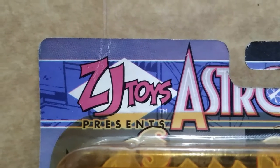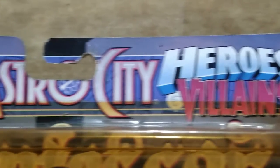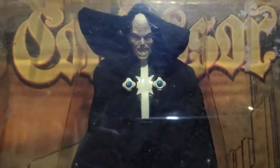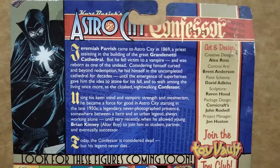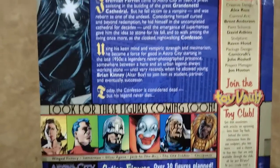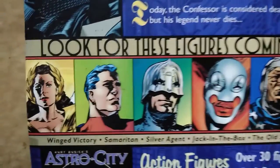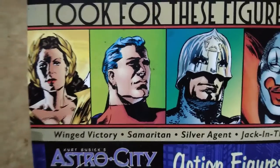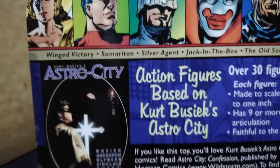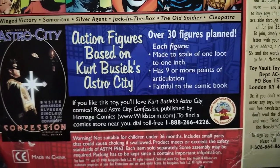Hey Collectors! Here's a look at ZJ Toys Astro City's action figure, Confessor, distributed by Toy Vault. This toy line was released way back in 1999. And out of all the pictured characters, only Samaritan, Confessor, and Altar Boy were released, plus 2 variants of Confessor and Samaritan.